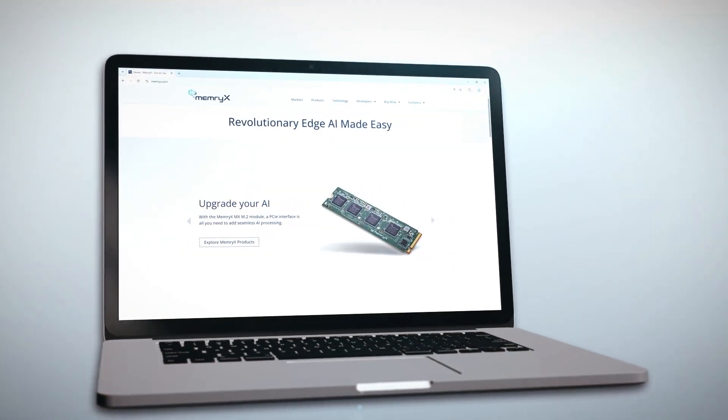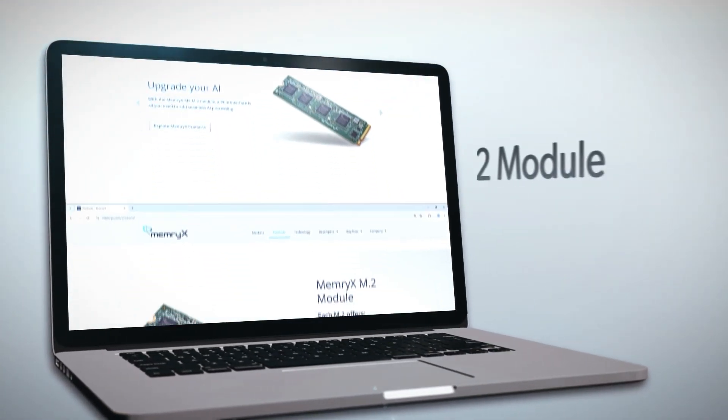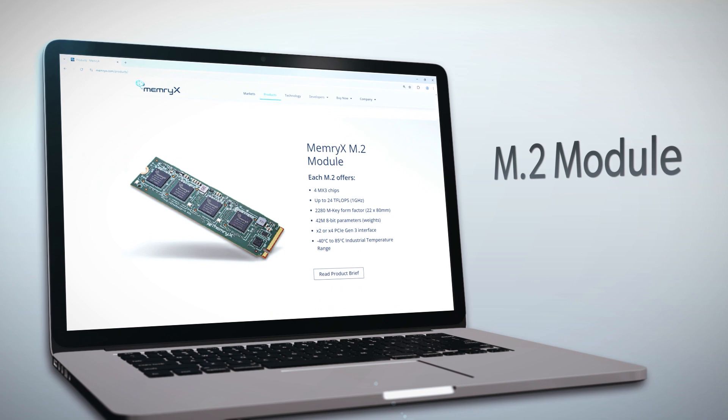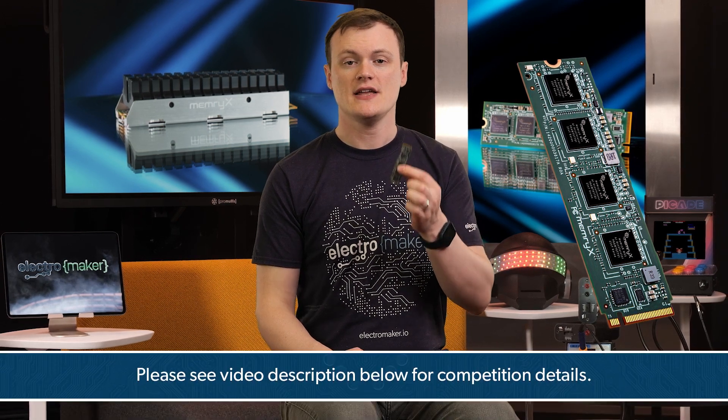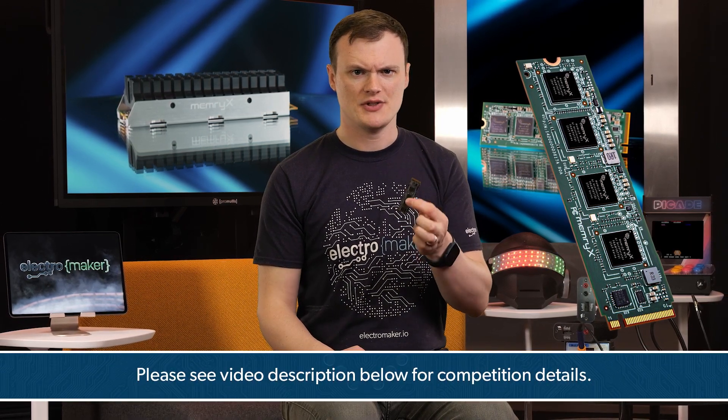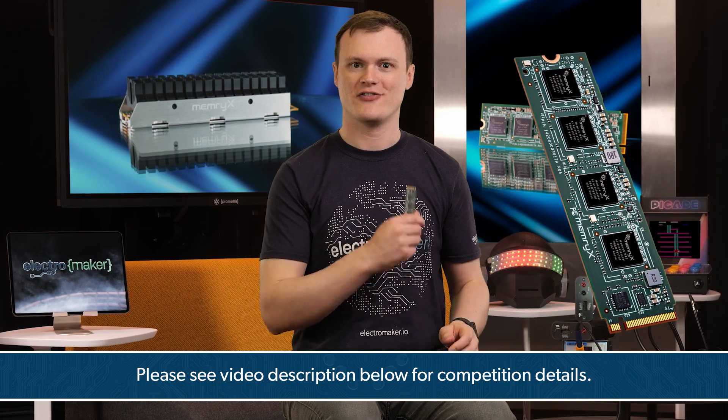The MX3 M2 AI Accelerator module is a truly amazing piece of hardware, giving you the ability to accelerate AI-based applications all while consuming a tiny amount of power. With its support for 4-bit and 8-bit weights, some serious TOPS, ability to be used with M2 key PCIe slots, and its unusual environmental capabilities, this module will undoubtedly accelerate your AI projects into the future. If you want the chance to win one of these modules, then leave a comment below telling us what you would do with it, and as always, this is Robin Mitchell, signing off.